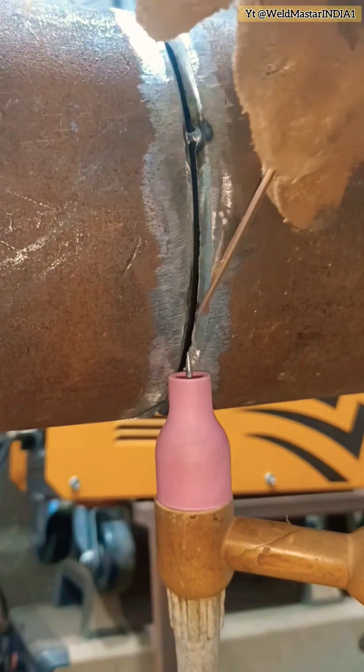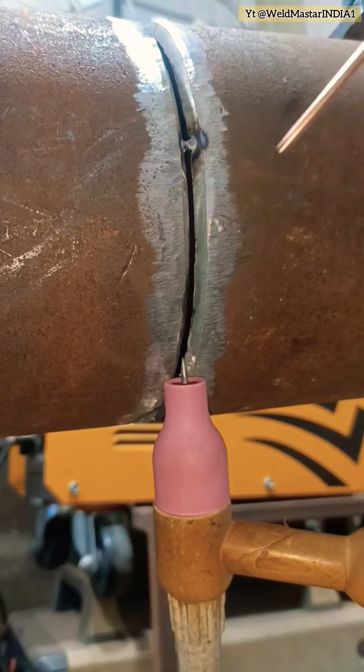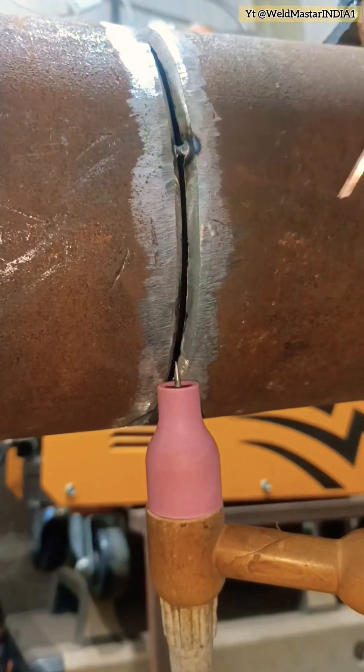Hello brothers. Today I'll share a session on round pipes. When the gap is very small — the so-called tight gap trap — there's a fast way to deal with it.